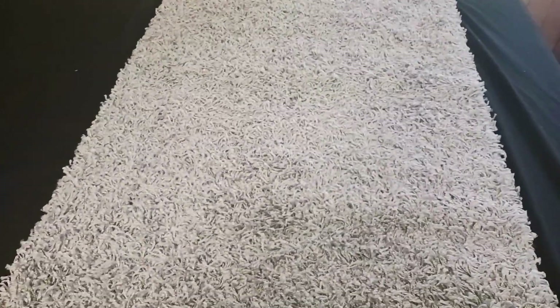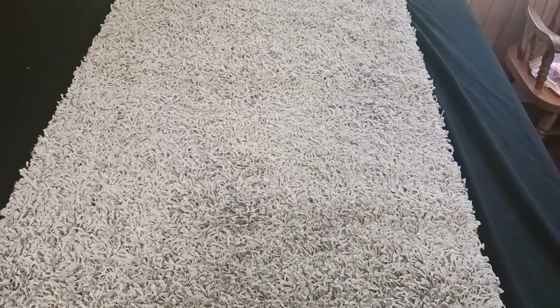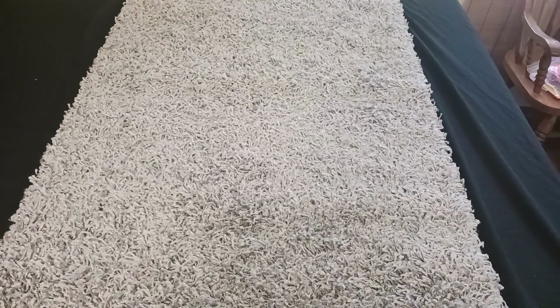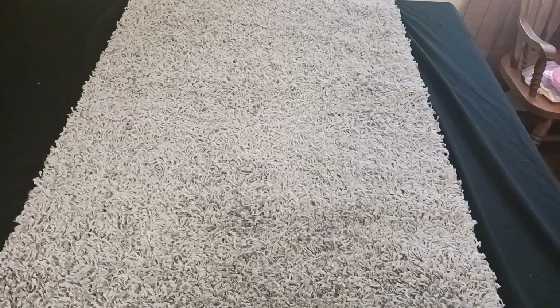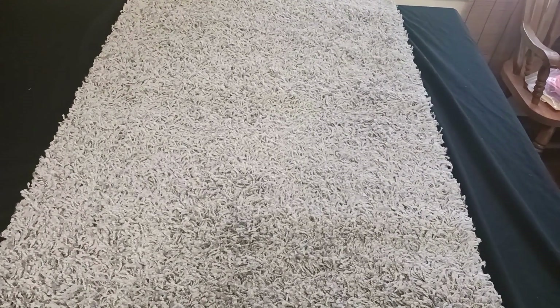As far as where to put this rug in your home, I think it really depends on the size of rug you get. With so many sizes and colors available, like I got it as a runner for a hallway, you could get larger sizes for a living room, a bedroom, basement, TV or movie room — I think there's just all kinds of different options.